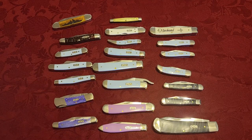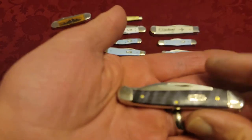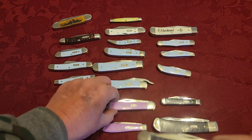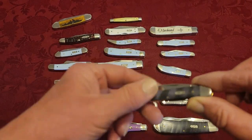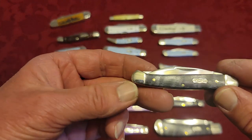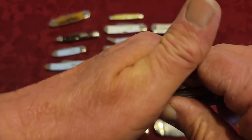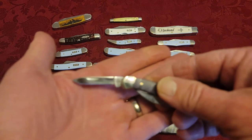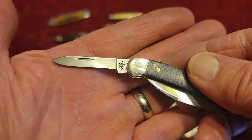I got mixed up here. This knife is actually a Mini Copperhead. So there's a full-size Copperhead and a Mini Copperhead — and this one's got the clip blade and the pen blade. I was afraid I'd get these knives mixed up just a little bit.